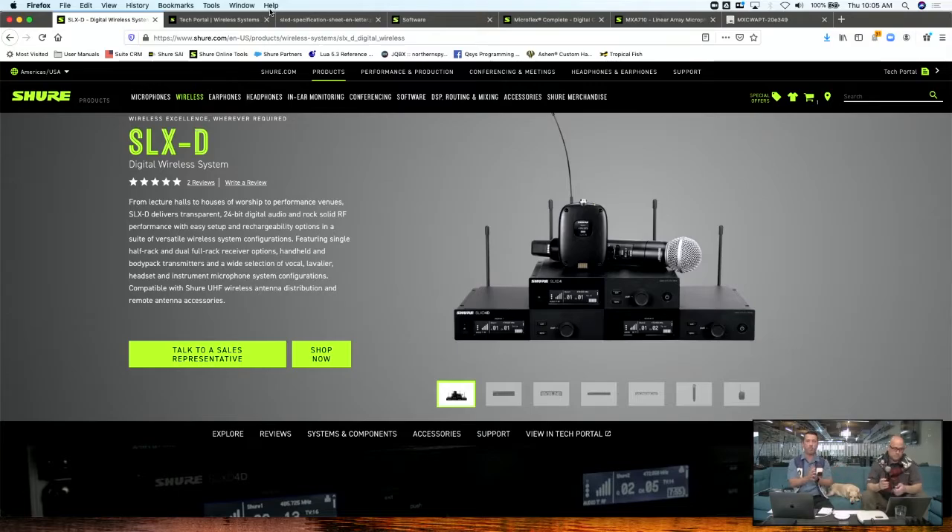It's a replacement for SLX analog — SLX-D. I want to talk about SLX-D in terms of a new segment, a segment within a segment. This is the Russian doll of Gear Talk segments. There's some understandable confusion when you're looking at 10, 11, 12 different Shure wireless series.